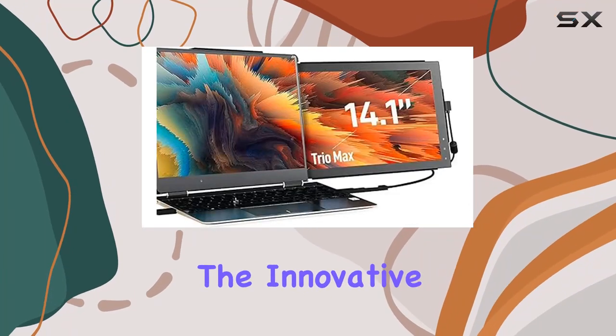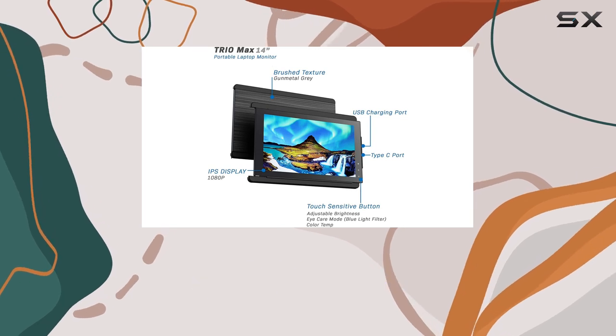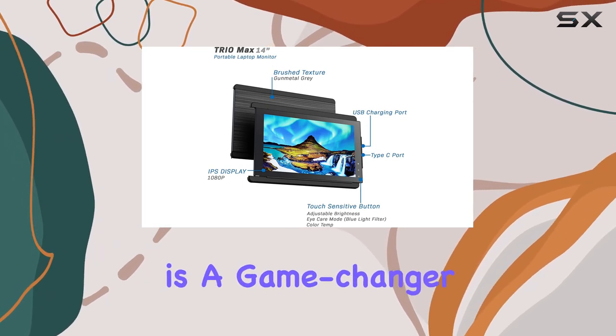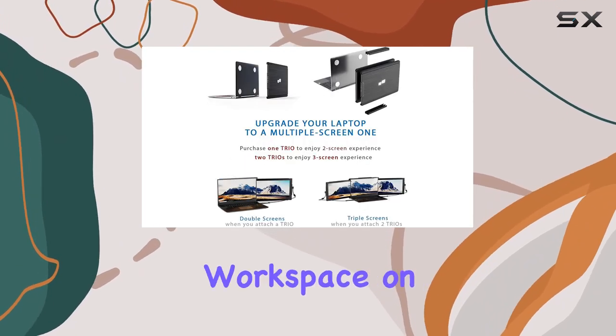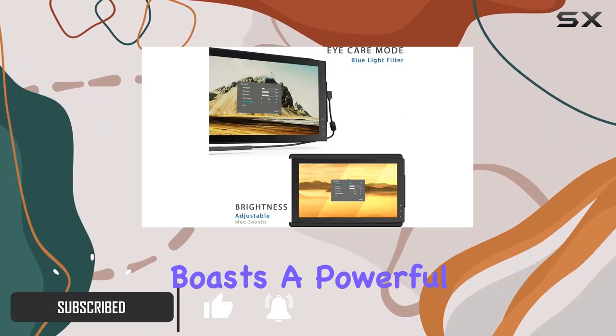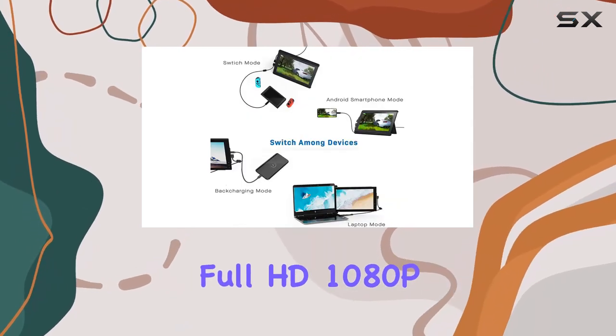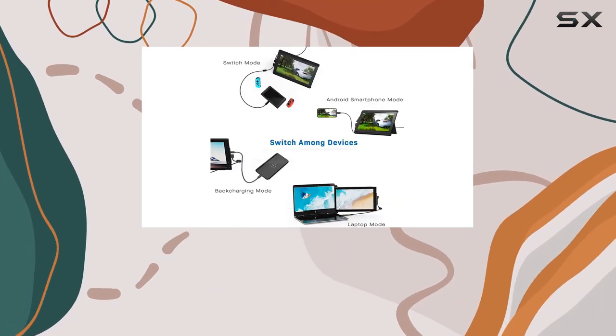Today we're diving into the innovative world of portable productivity with the Trio Max, this dual and triple screen laptop monitor is a game changer for anyone looking to enhance their workspace on the go. The upgraded 2.0 version boasts a powerful new graphics chip, providing a stunning 14-inch full HD 1080p IPS display.